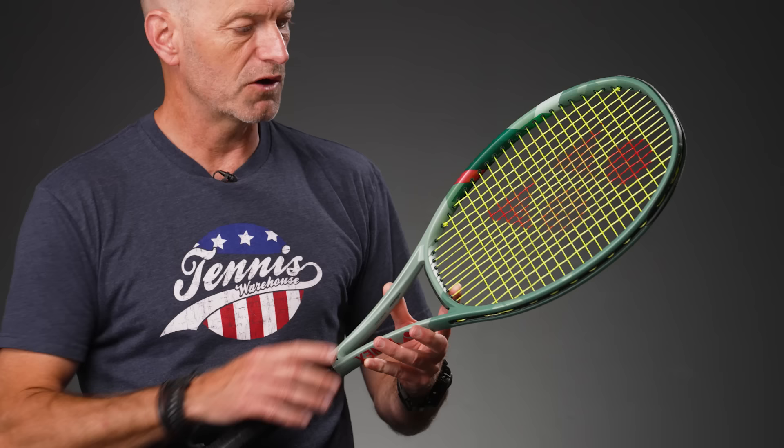First up, in my hands I've got the 97, and first things first, digging the cosmetic on these. I really like the green with the little hits of pink and darker green accents on the cosmetic of this one.